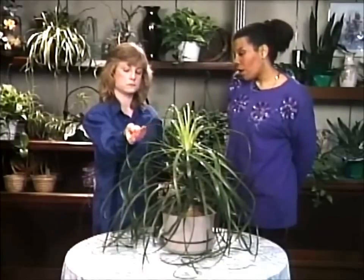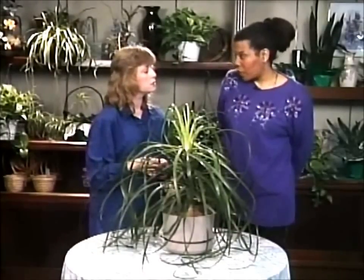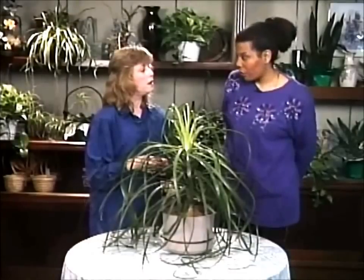I give it a quart of water when I do water it. This one has been watered three weeks ago, and now is the time to water it again.